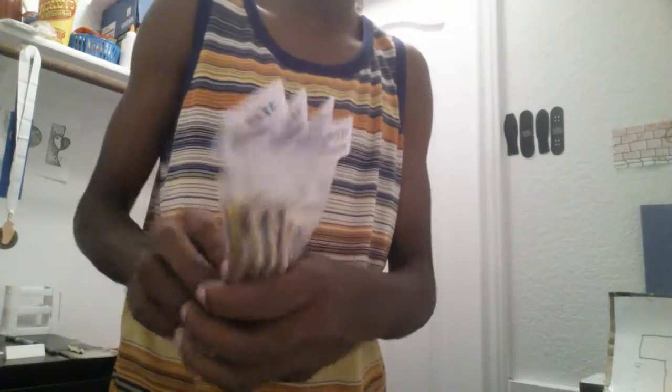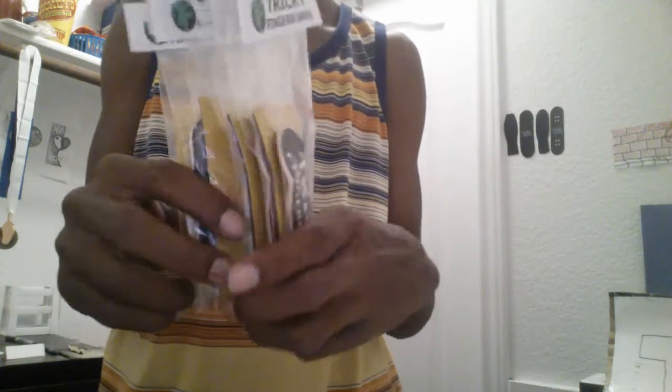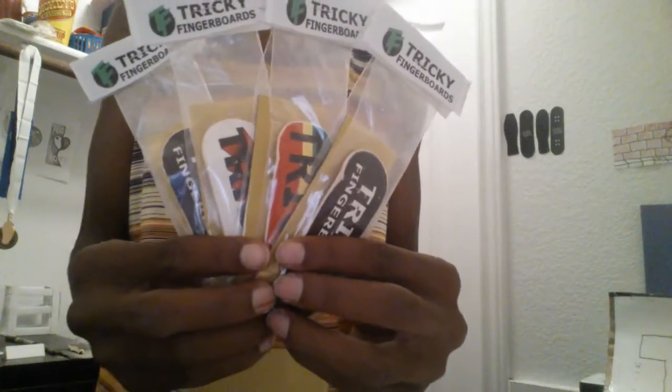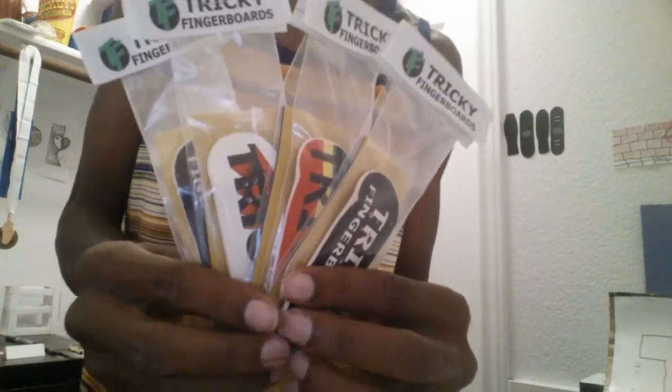Four decks, five bucks a piece — really not that much for a nice, decent, high quality fingerboard. If you want a cheap and high quality fingerboard, go ahead and click the link in the description — it takes you straight to the website.